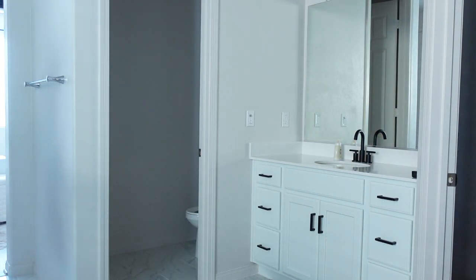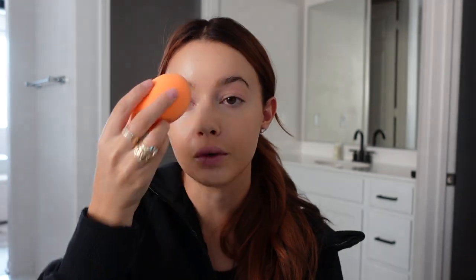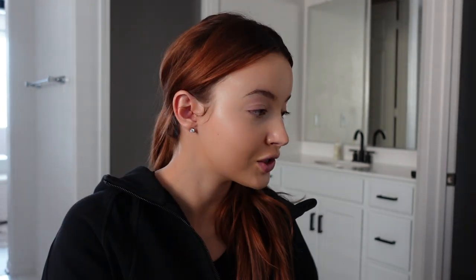I turned the light off to see if that's better — yeah, I feel like you can see it better now. I don't feel as highlighted as I want to be, so I'm going to finish with bronzer and blush and maybe add a little more lighter concealer depending on how I feel. I just feel very dull lately.